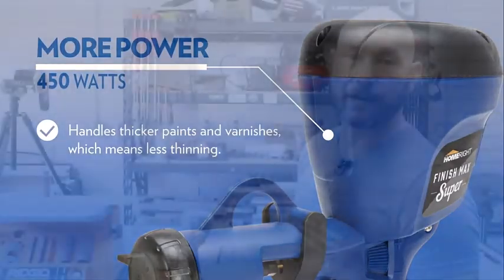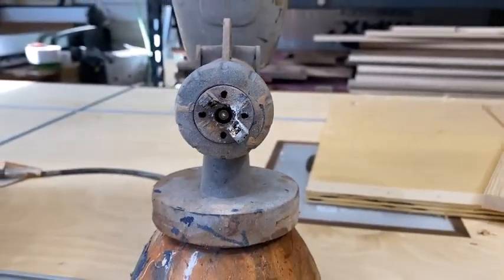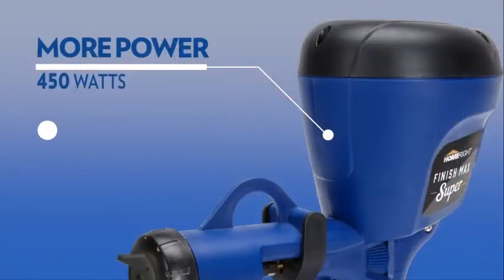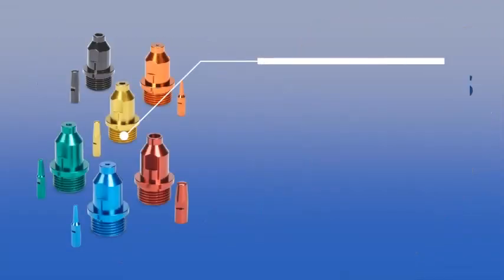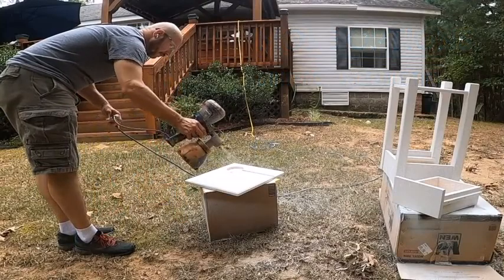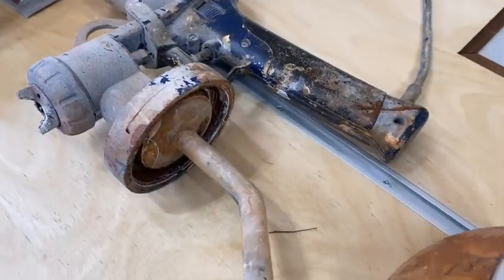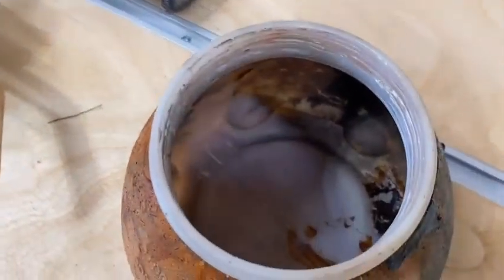What is notable about the Homebred Finish Max HVLP sprayer is that it's a handheld unit that does not weigh a great deal — just over 3 pounds. The combination of these two features should reduce the likelihood of arm fatigue and means that painting or staining every corner of your project is a cinch.